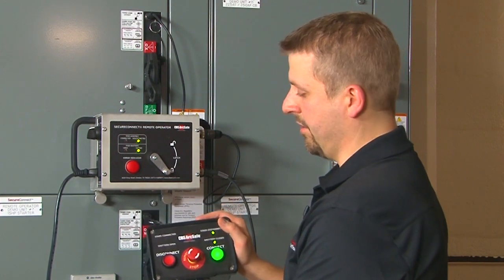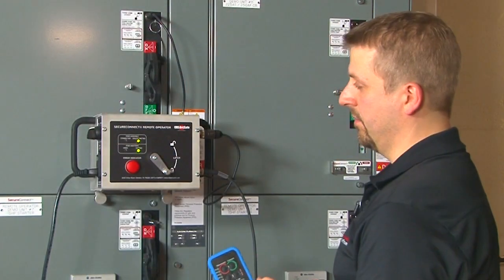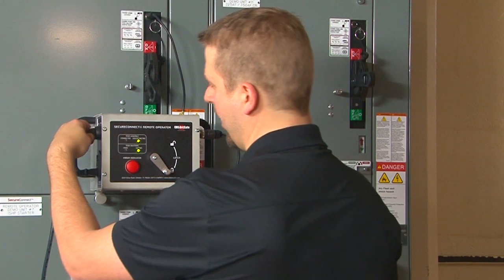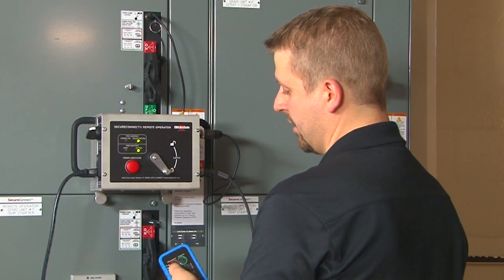In addition to the pendant, we also have wireless control. To use wireless control, switch the selector switch to the wireless position and turn your wireless controller on.